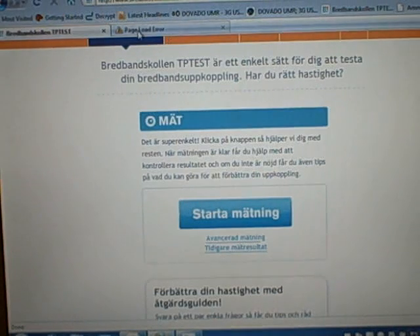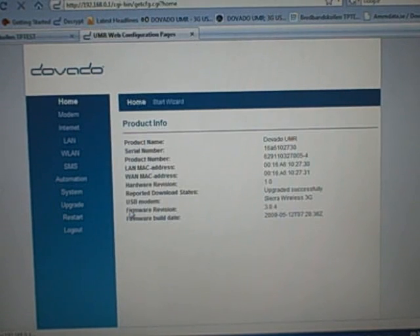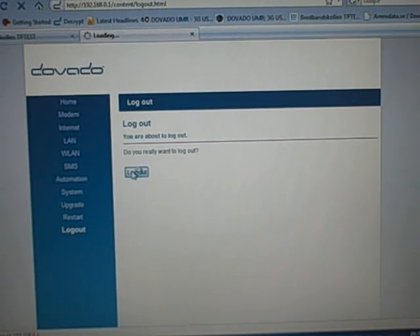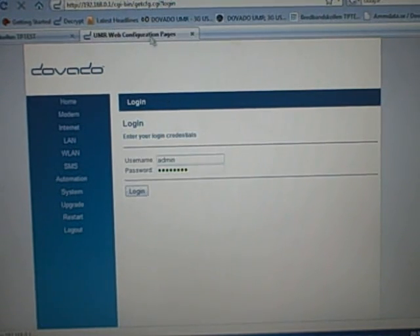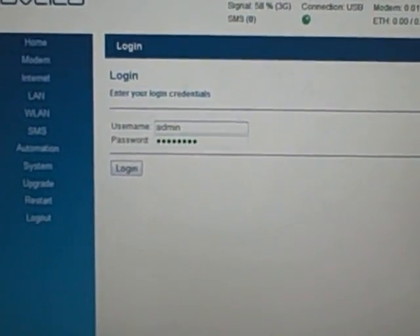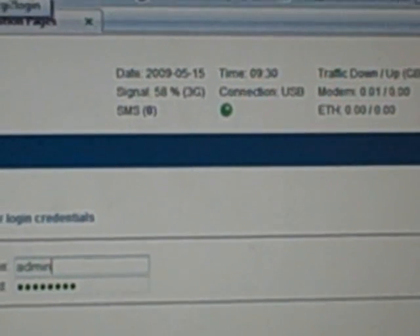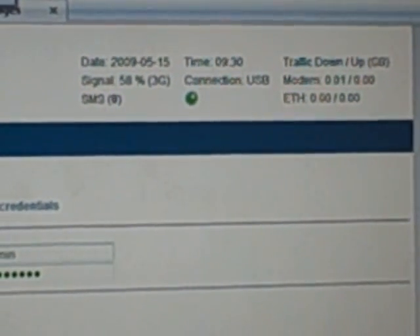The first thing we're going to do is check the signal. You don't need to log in to the UMR anymore — when you type in 192.168.0.1 in the top bar, you come to the login page, but you can already see the information you need at the top: 58% signal, 3G signal — which means HSPA — and it shows the connection is over USB.